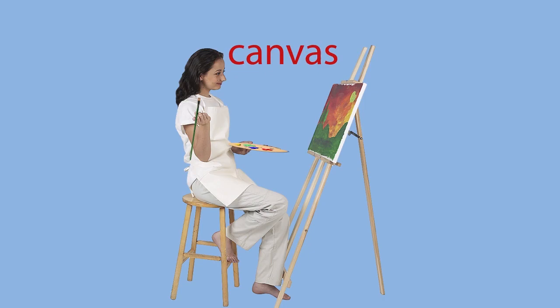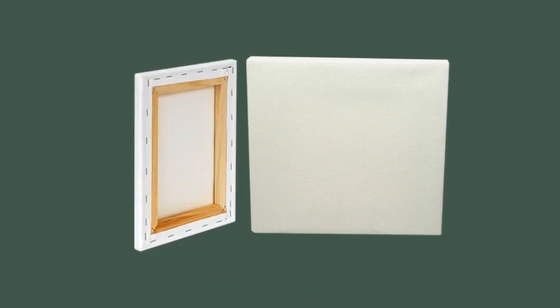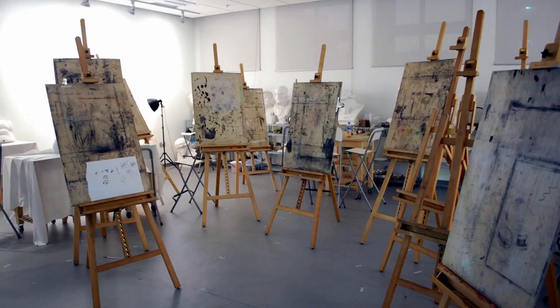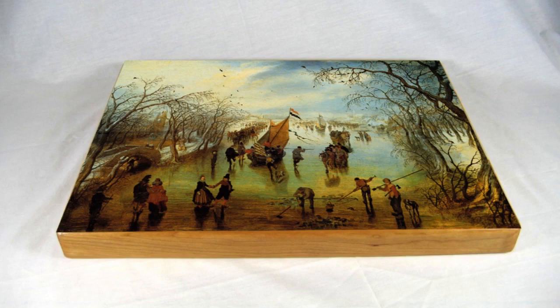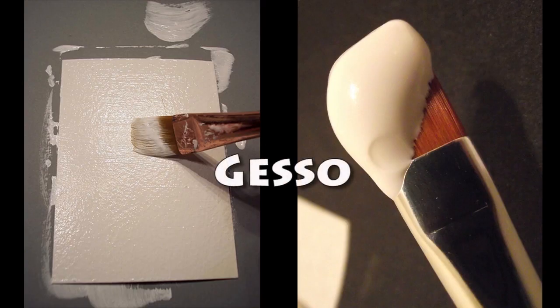This woman is painting on a canvas, which is a strong cloth stretched over a wooden frame. Her canvas is on an easel. Easels can hold a canvas or a board in an upright position while you paint on it. Another type of support is wood or any board.